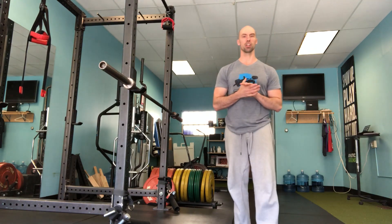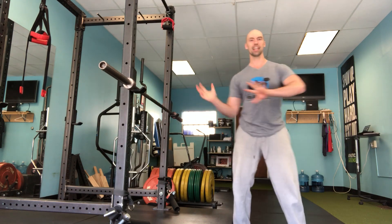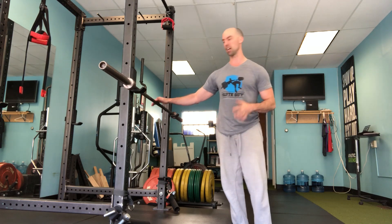Day 17 of 30 Days of Shoulders and we're going to talk more overhead pressing with a barbell. We're going to take away the landmine and get into some more traditional base overhead pressing with a barbell. One variation that I like when I'm starting to reintroduce the barbell into overhead pressing is what I call the scrape the rack press.